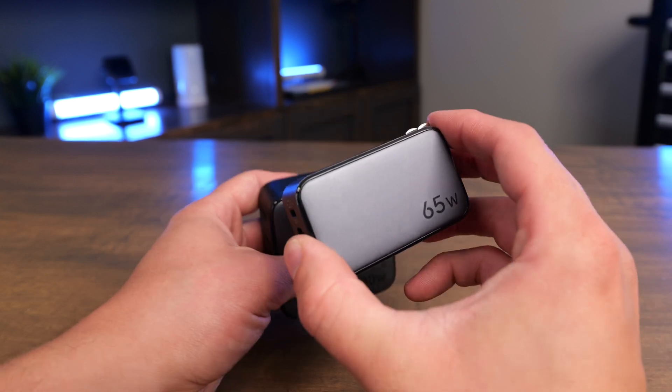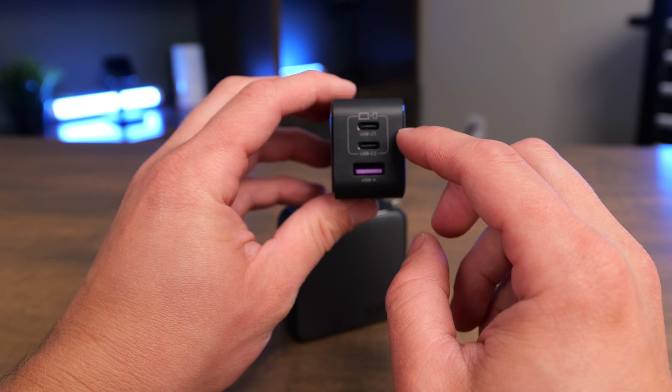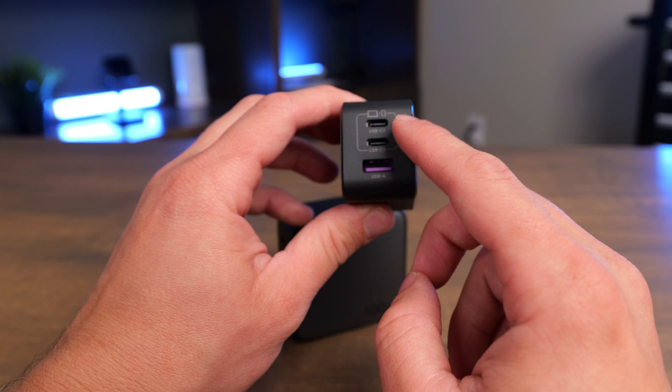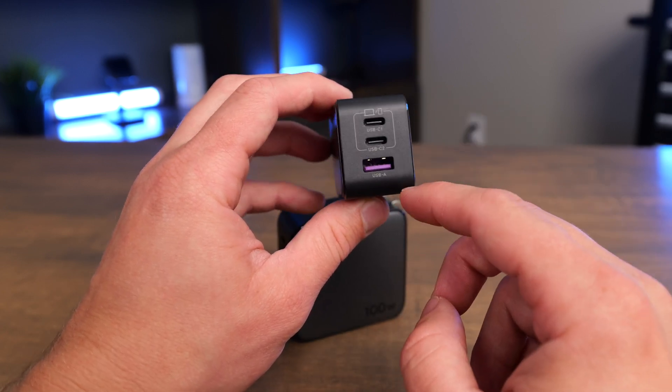With the 65-watt version, you're going to have 65 watts only if you use one port. If you use more than one port — like the top two — it's going to go down to 45 and 20 watts. So your wattage is going to go down significantly if you use more than one port.